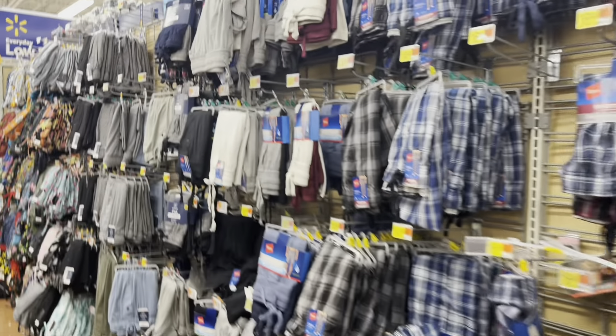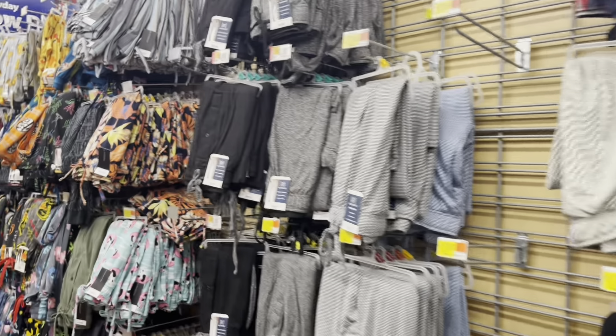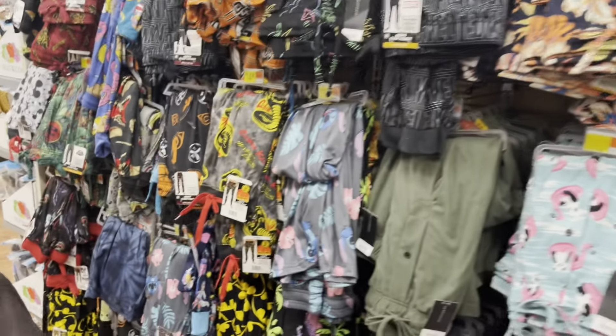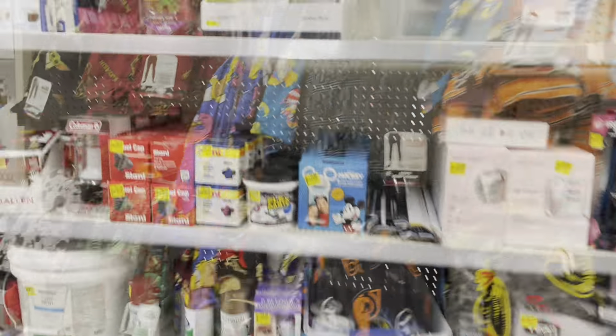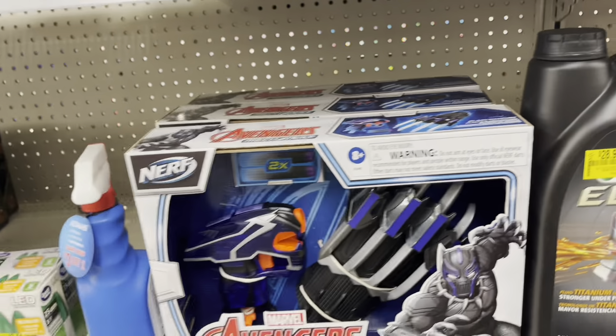I'm going to quickly check on the men's pants and any PJs that might be on clearance. I also notice they have tons of toys going on clearance, so make sure to check those next time you're shopping.